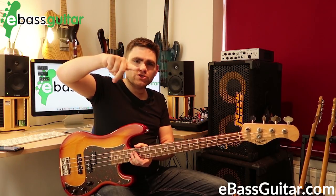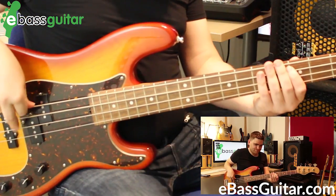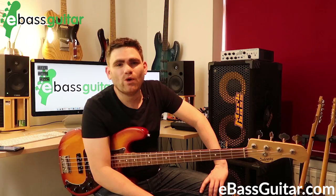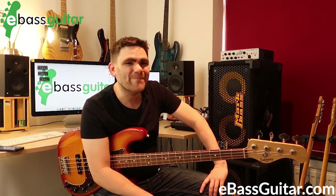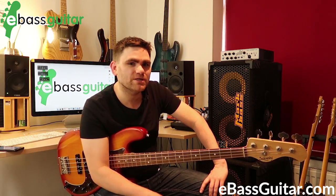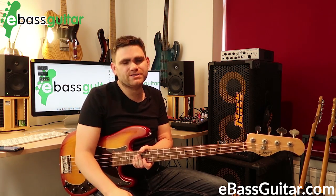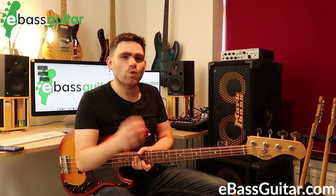What often happens with students is one of two things: they just use one finger. The reality of using only one finger is that you're going to max out — there's only so fast you can go. Unless you're the great James Jamerson from Motown Records with his legendary one-finger technique, most of us mere mortals will need two fingers.